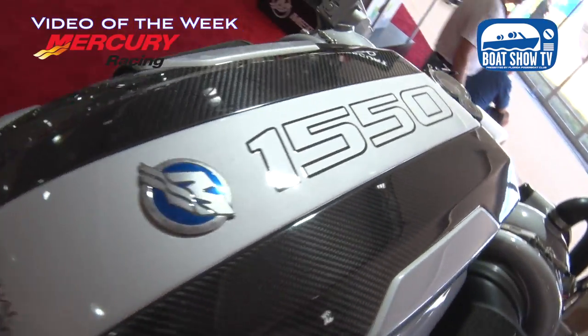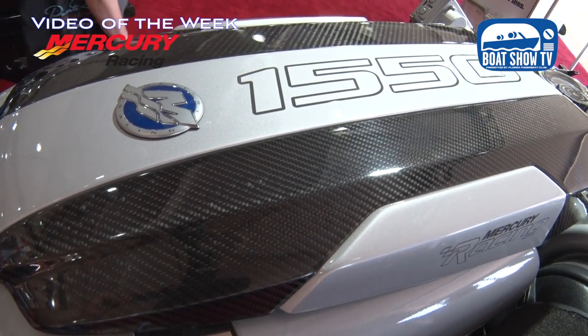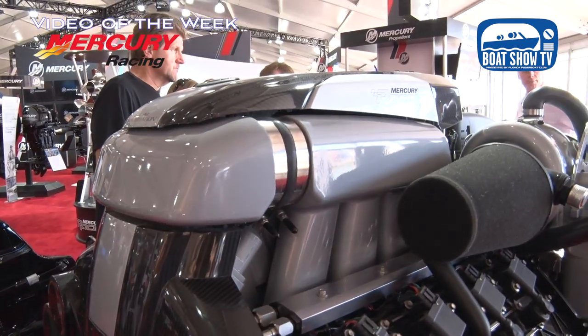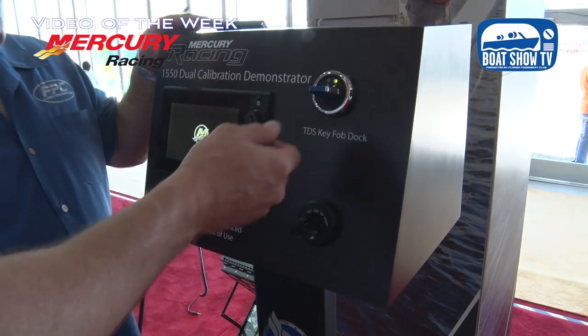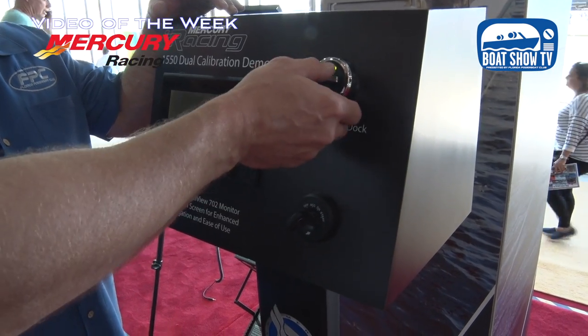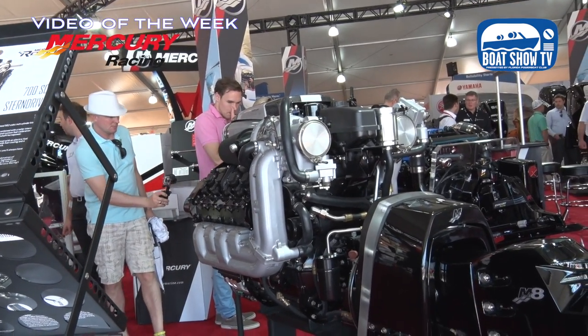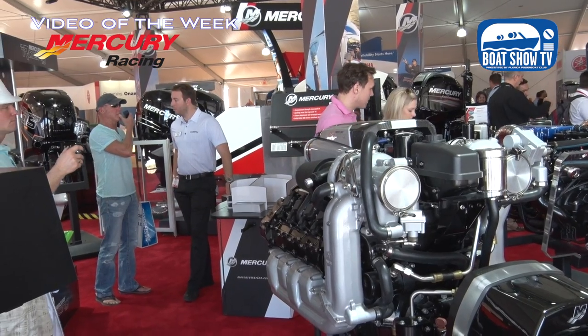Originally there was the 1650, a competition-use-only engine. This 1550 is now EPA certified and consumer available, certified at both 1550 and 1350 horsepower. Some people have built boats with multiple tanks — race fuel in one, pump fuel in the other. There are two different key fobs that electronically tell the ECU which set of maps to use: one key for 1550 and one for 1350. The warranty is one year, and you can operate up to 10 hours in 1550 mode — the system logs time spent in each mode.